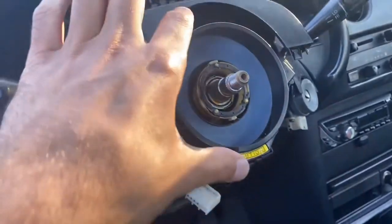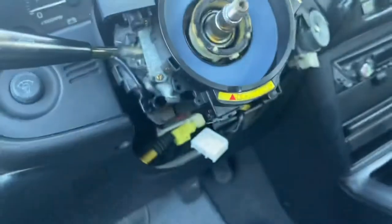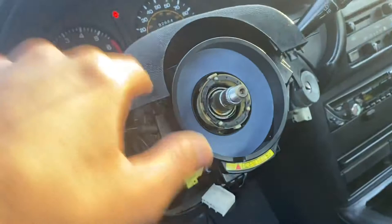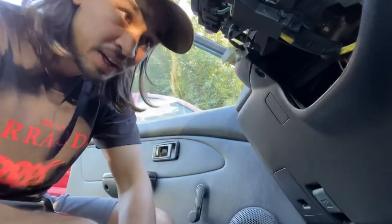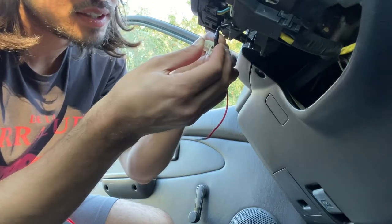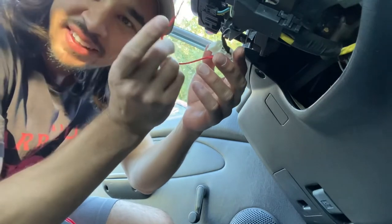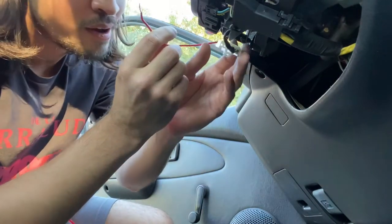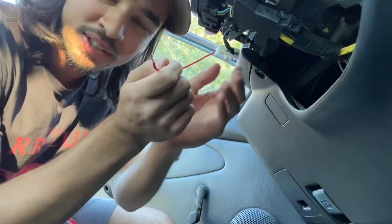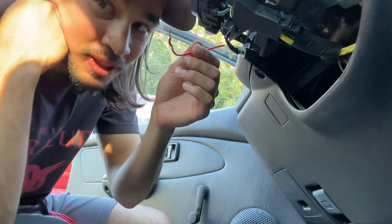So remember that centerpiece — that yellow one? I ended up having to take it out so the wheel will sit flush and there won't be any gap. Yeah, that was annoying. I also found the horn problem. You take the contact here, and if this is correct... if I could just figure out how to get this into here. The thing is, the wheel turns, so it's gonna twist this wire and whatnot.